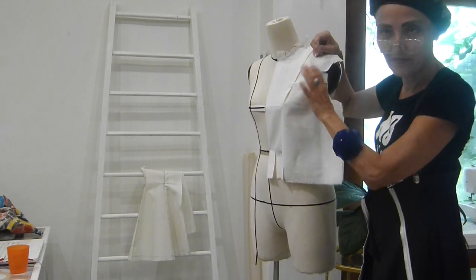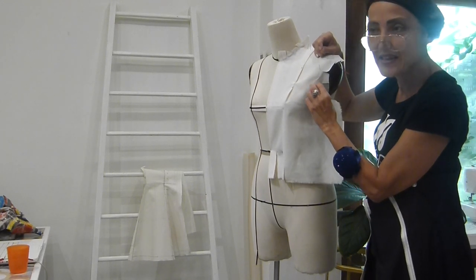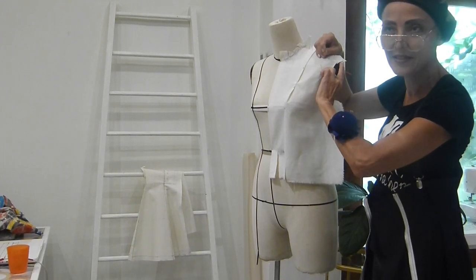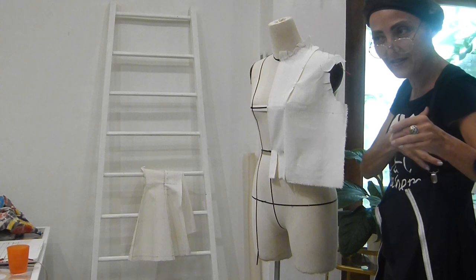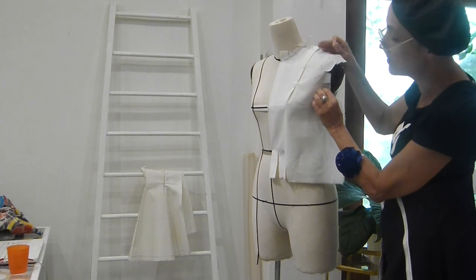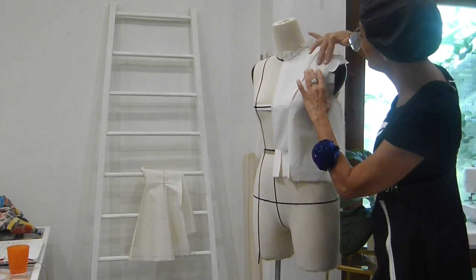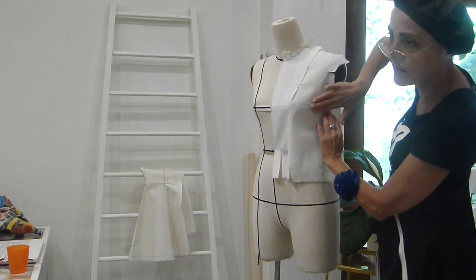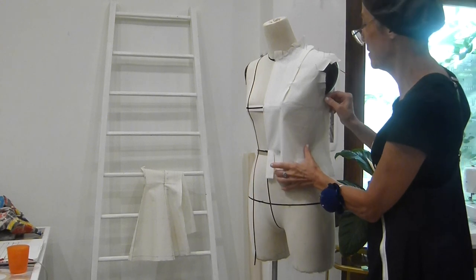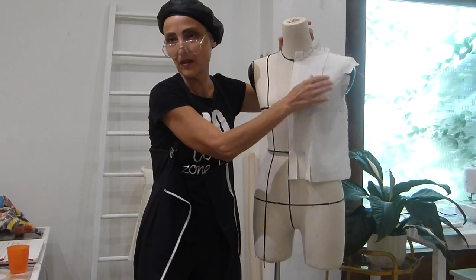When we insert the sleeve into the armhole, the professional and experienced tailor makes some kind of ease — not gathers — but puts ease here. A little bit of ease in this area to have a good shape here, providing for the bust. So you just think to keep some more ease here in this area. I don't have anything forcing it — I can still have this fullness. You see, it's visible here — kind of fullness.